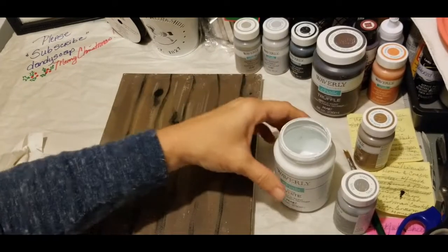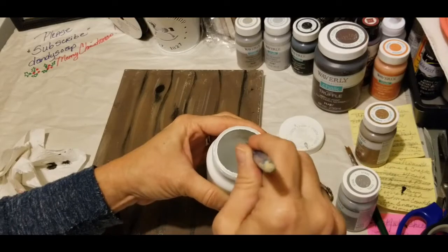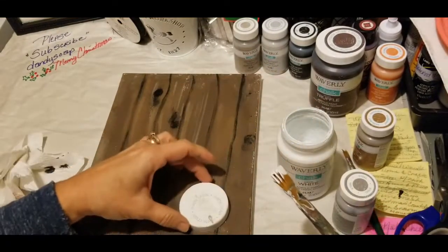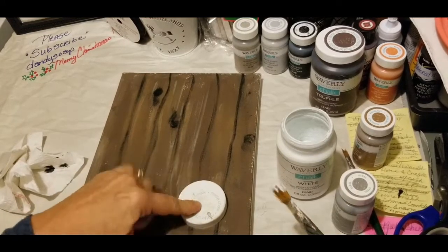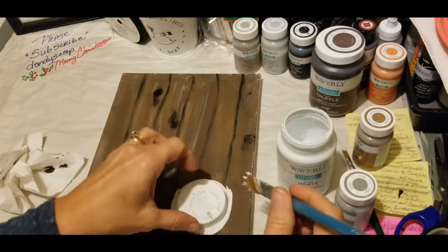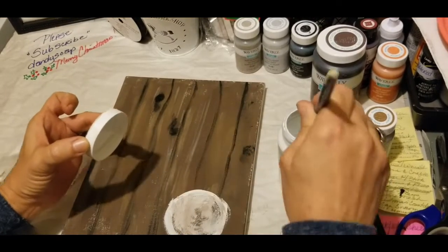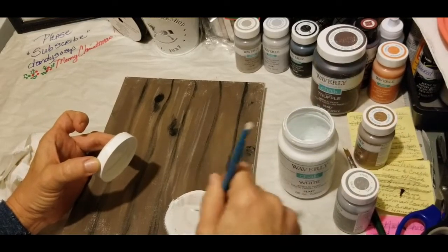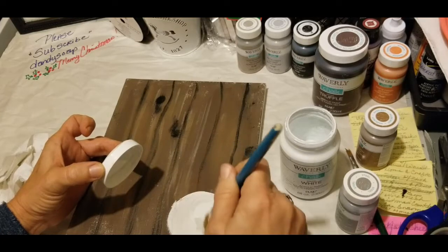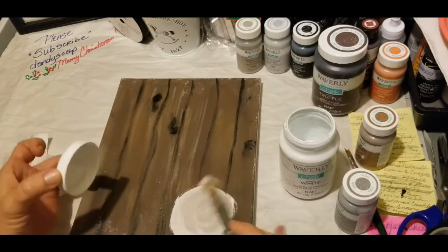The next thing we're going to do is create our snowman. To make him, I'm basically going to use my paint jar lid to trace the circle shape using white. The cool thing is you could actually use the more off-whites like cream, pastel, pearl, or oyster. I'm just going to go around the lid to create a round circle and color it in. It's okay if the background color gets mixed in — our snowman shouldn't be bright white; he actually has a grayish-blue silver effect.